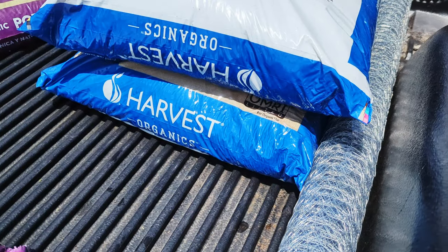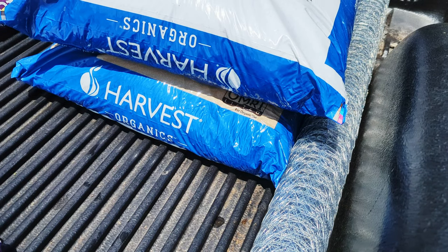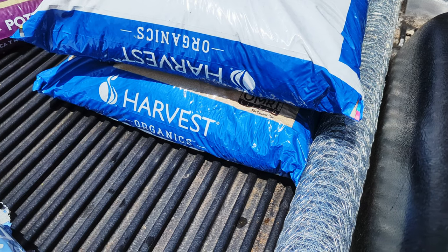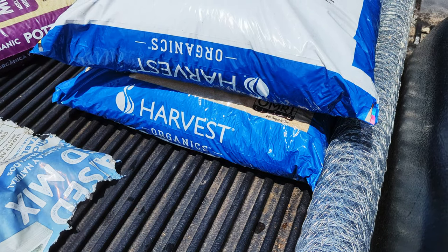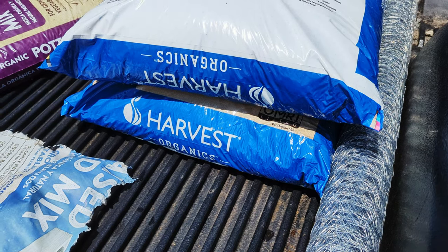This is the Harvest Organics raised bed mix. These bags are kind of heavy — they feel like about maybe 50 pounds if they get wet, like if you leave them out and they've got a hole and take on rainwater. One didn't have that problem and was a little bit lighter, probably 40 pounds. So let's get back to work.